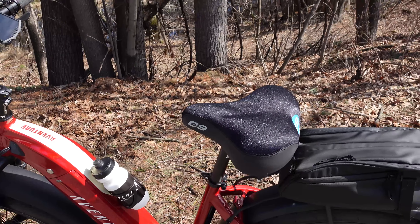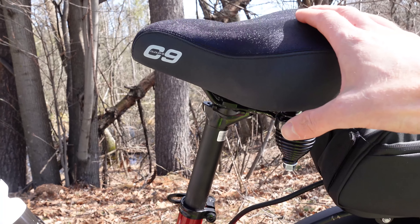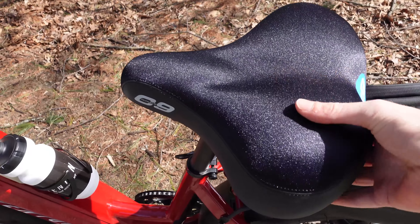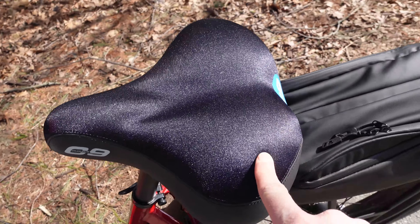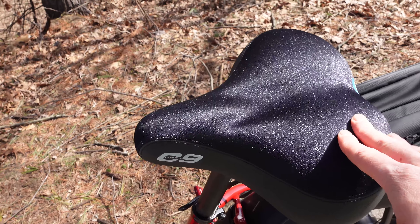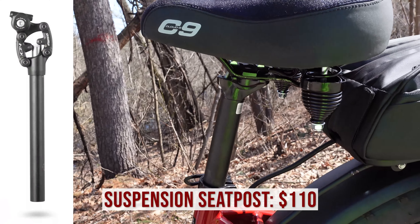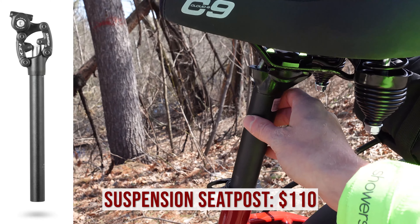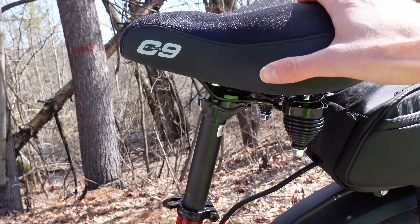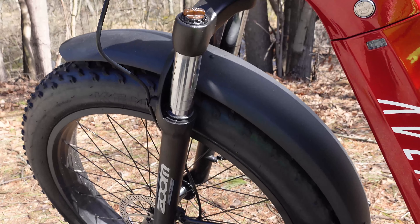Let's move on to an accessory that I see so many people purchase, and that is a new seat or saddle. My dad opted for the Cloud 9 — they make a wide variety of seats and I personally think this is probably the most comfortable one they make. I like the neoprene cover; it's super comfortable. My recommendation, if you wanted even more comfort, is to put a suspension seat post — I really like the SR Suntour NCX. On the Aventon Adventure, you do also have front suspension to increase comfort.